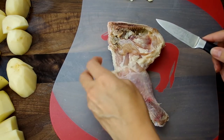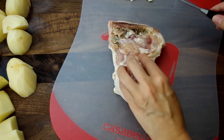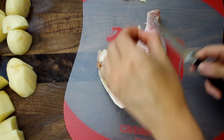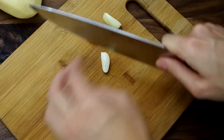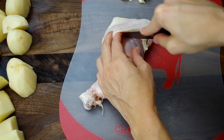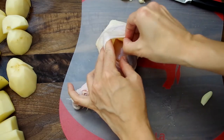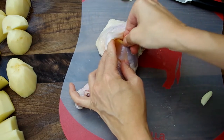Now we'll remove some of the fat from the chicken — just the obvious bits. Here's one of the special elements to how Francois roasts his chicken: he slices garlic in large chunks, pulls up the skin, cuts a little slit in the meat, and hides these little chunks of garlic.